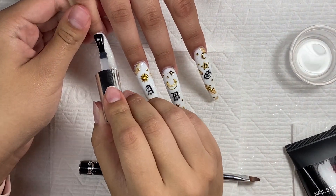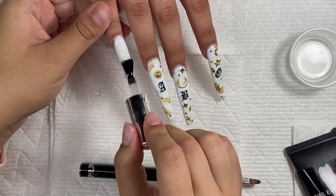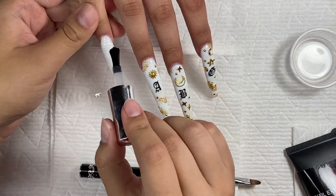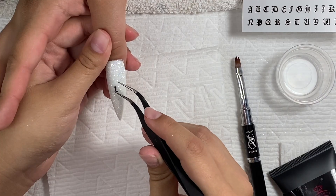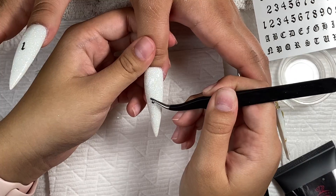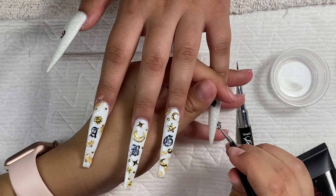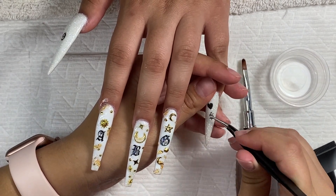I'm adding top coat to the glitter nails because she also wanted old English lettering on these. I put a '1' and a '9' on the thumbs because she's turning 19. I added a dollar sign to the pinkies but she didn't like the heart so I took that off.